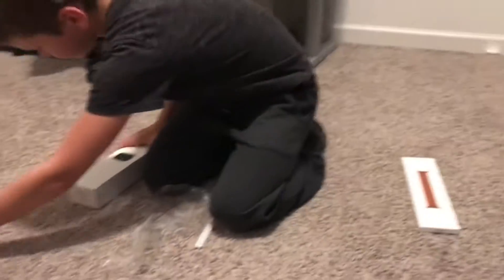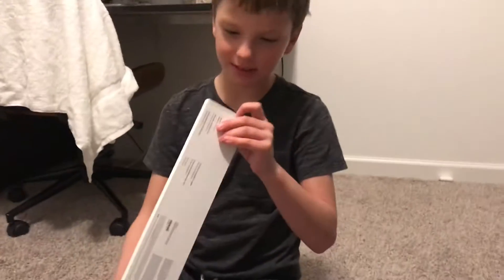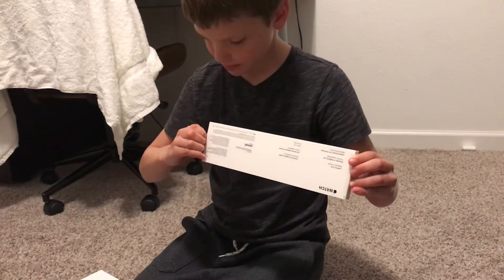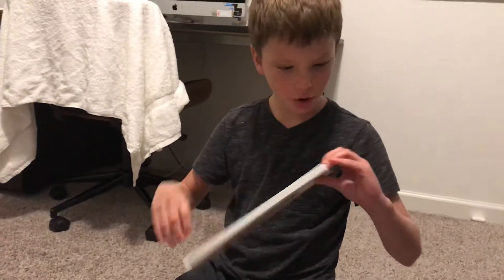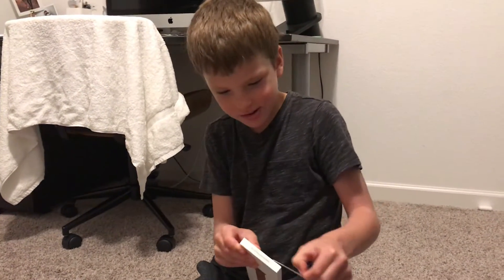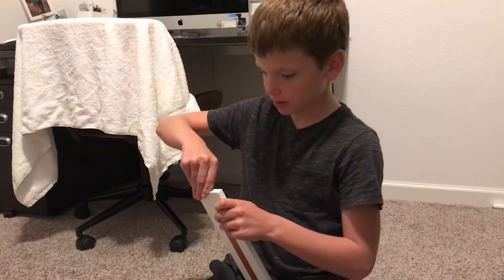Watch. Okay, we're going to get to that later. Let's see the bands. How does this open? Oh look, there's a little tab. Wow, this is much more satisfying than I thought.